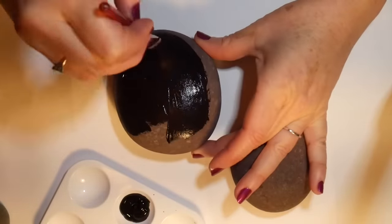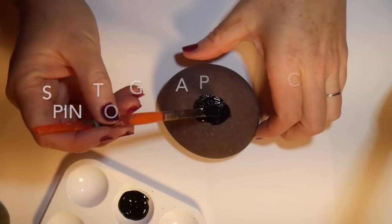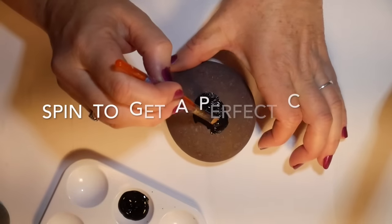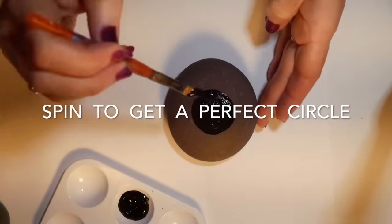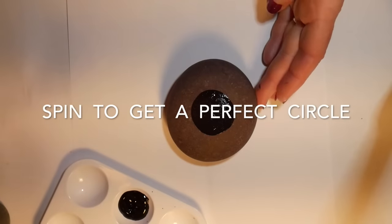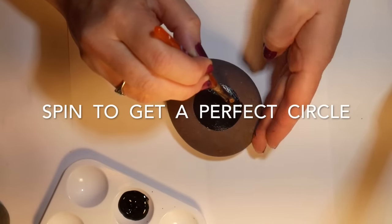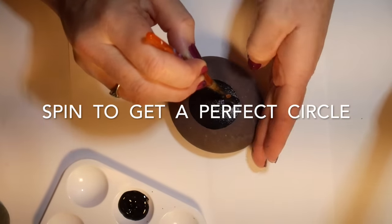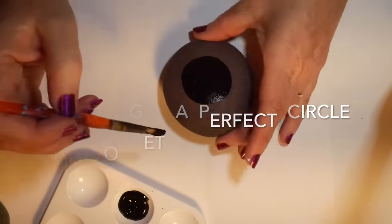After you've got them sorted, some you can paint black and some you just want to do a little black circle in the middle, depending on the style of your mandala. The best way to get a perfect circle is to spin the rock — hold the paintbrush still with one hand and spin the rock with the other, and you should end up with a perfect circle with a little practice.